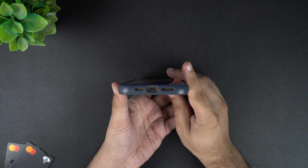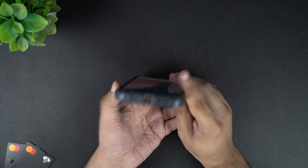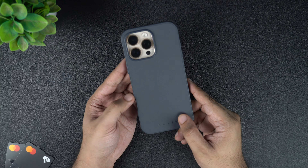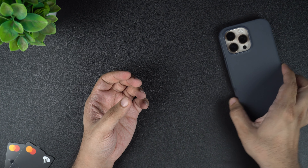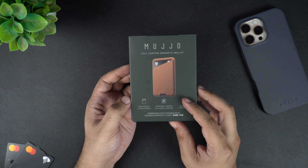At the bottom, you get a large cutout that will let you plug in your charger and two cutouts for speakers. Overall, I am very impressed with this case's design, color, premium materials, and durability. Now let's put this case aside and take a look at the Muzio full leather wallet case for MagSafe iPhones.